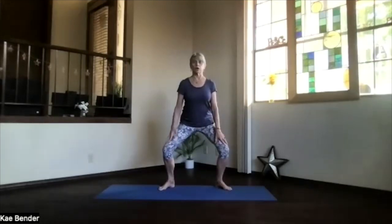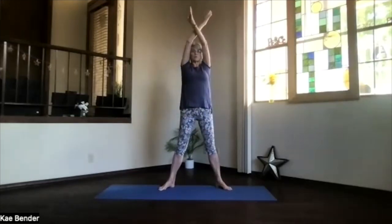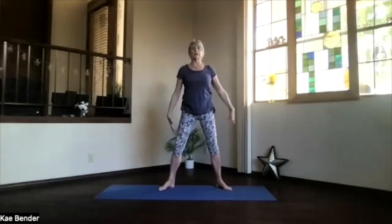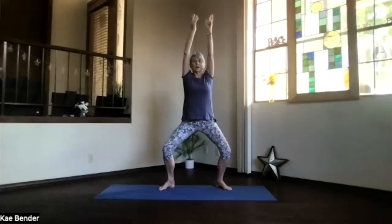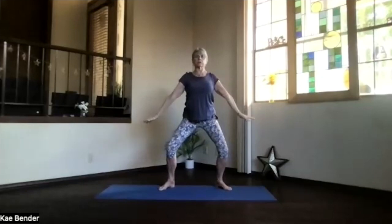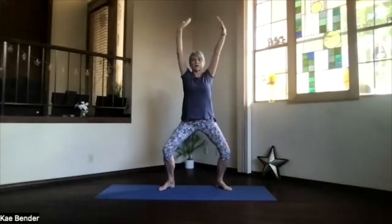Push your heels down, push your sitting bones down, keep your crown high, keep your spine straight, and then come back up, legs straight. Inhale your arms out, palms toward the ceiling, hands crossing over and coming back down. So we'll put that together — as you inhale and bring your arms out, exhale and squat, arms coming up overhead, and bring your arms down standing straight back up. Imagine you're on that horse, galloping along.